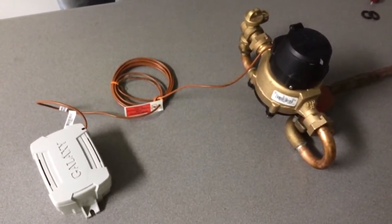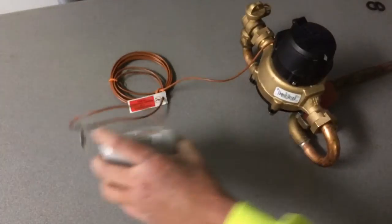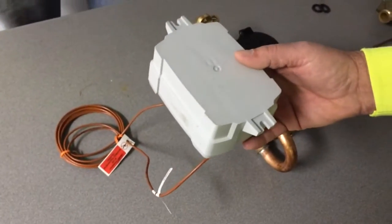There's no splicing, no wiring. Then we just mount that transponder to a plastic lid.